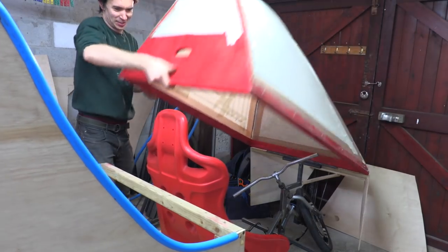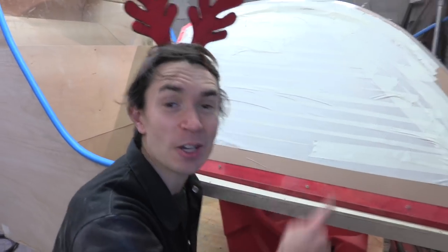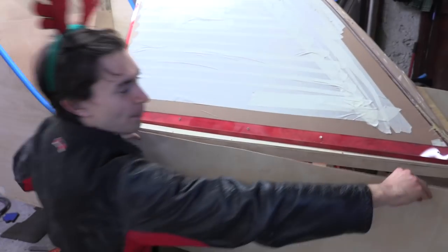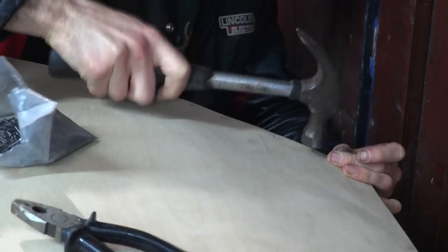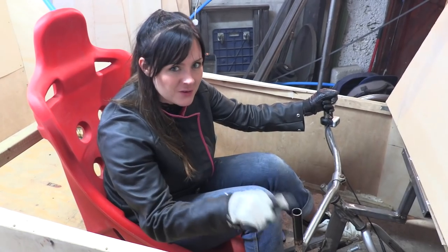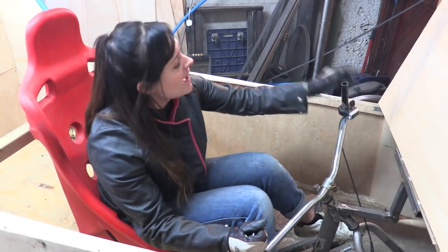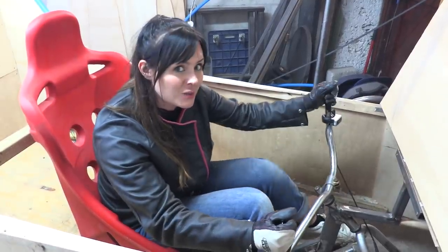In our quest to make Isaac's sleigh as eco-friendly as possible, we've got this super thin plywood that we've had left over in the workshop for a while and we're using it to make our body panels. We've put up another pair of handlebars to create this fighter-pilot style steering mechanism so that Santa can steer his sleigh. And on it we're going to mount our throttle for our electric hub motor, which will allow Santa to control the speed of his sleigh.